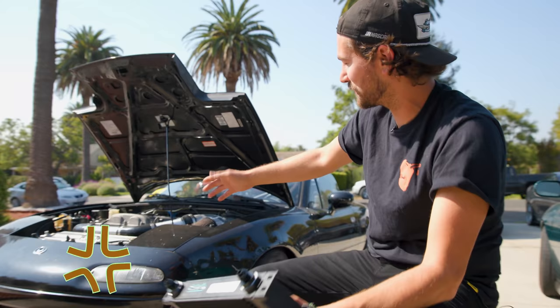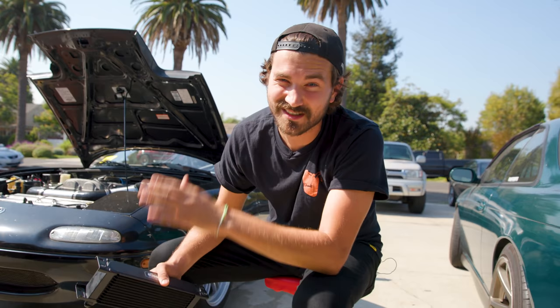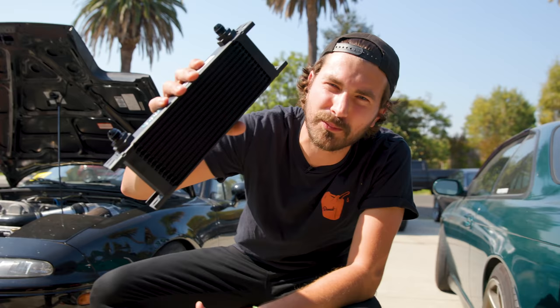Now, if it seems like I'm just filibustering on the whole turbo install — well, it's kind of because I am. Much like you guys, I'm at the mercy of auto parts suppliers and parts aren't in stock. So I'll turbo it as soon as I can. Until then, we're going to do some upgrades like oil coolers. I'm Zach and this is Money Pit.